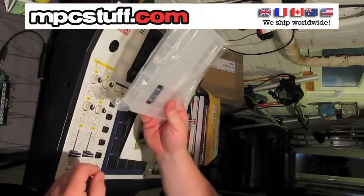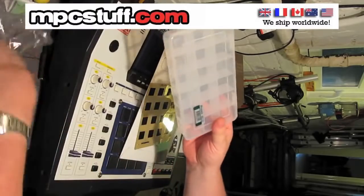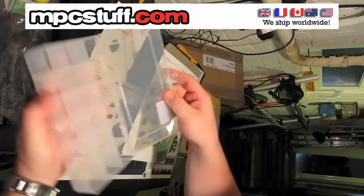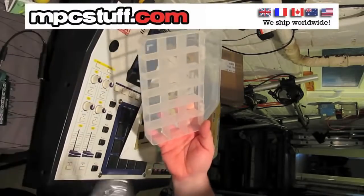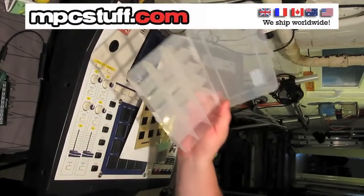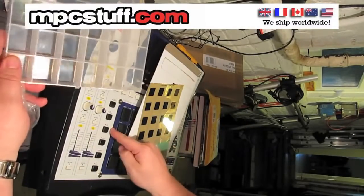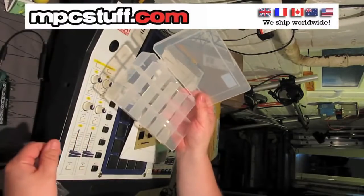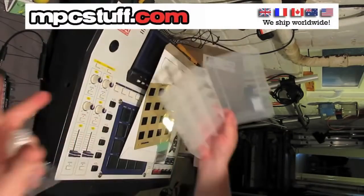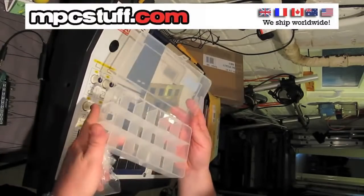This I just picked up from Maplin — a very useful piece of kit. It's just a box but it's a box with compartments for putting all the screws in. Trust me, this is a very useful piece of kit. A number of times I've lost screws or small parts have gone missing and that means you can't put it back together properly. This will save you a tonne of headaches.